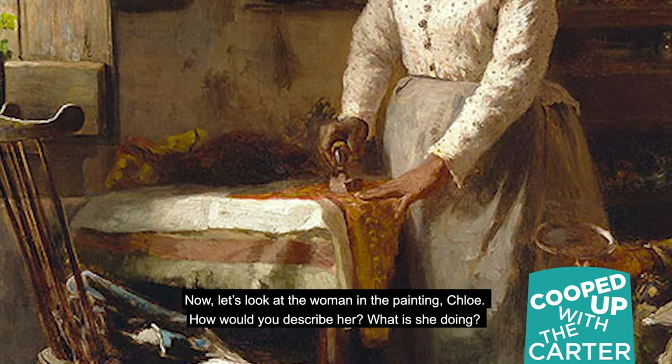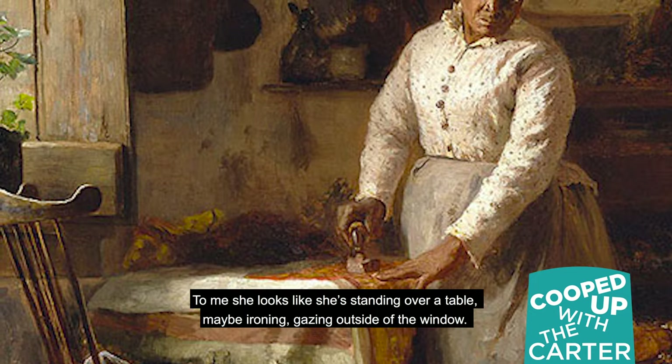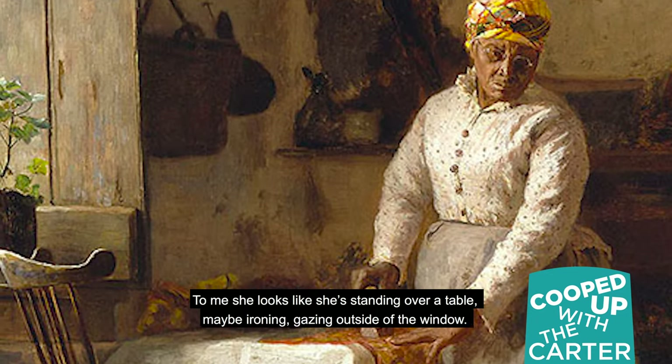Now let's look at the woman in the painting, Chloe. How would you describe her? What is she doing? To me, she looks like she's standing over a table, maybe ironing, gazing outside of the window.